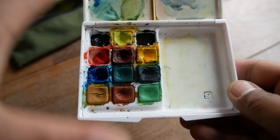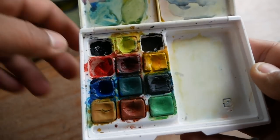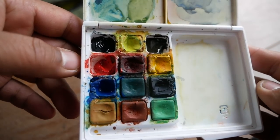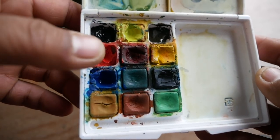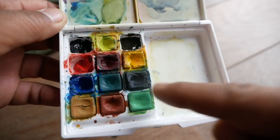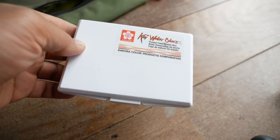I've only had this for two weeks and you can see it's well used — I've already swapped some colors out. It came with a white and a black, which I removed, and subbed in Payne's Gray and a sepia. It also came with an orange, which I removed and swapped for a Gamboge Red, because I can create orange by mixing those reds with the yellowish colors. I may eventually swap out the two greens as well. This kit is pretty affordable — I bought it for about $20.